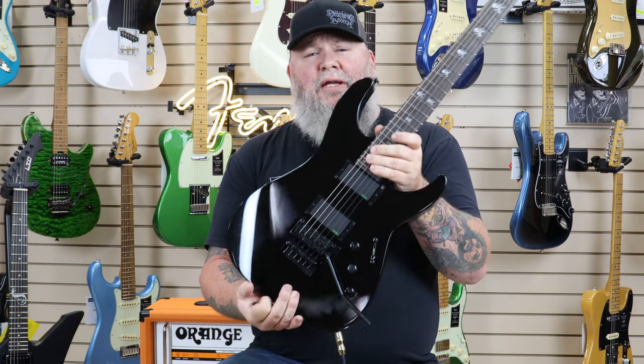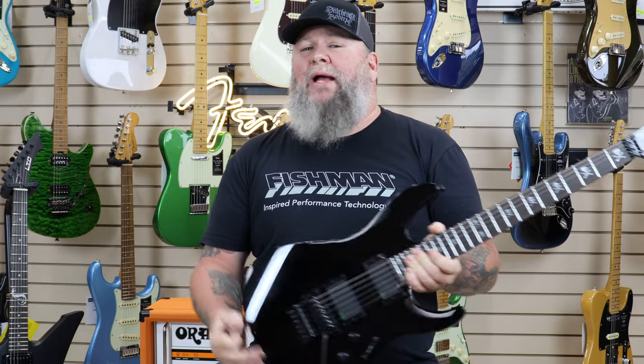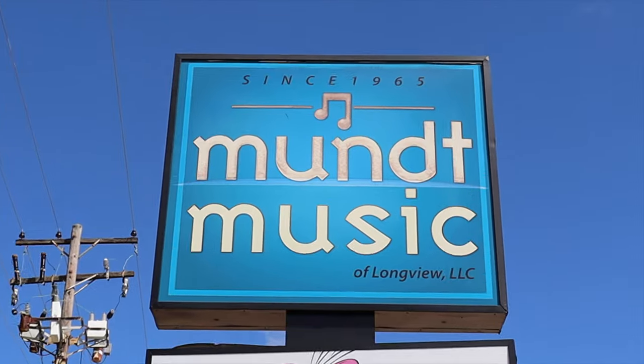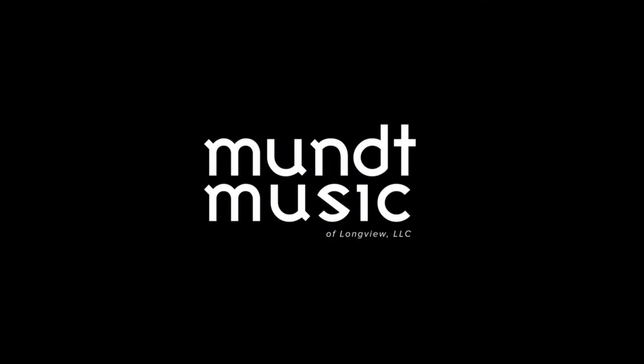I've got the Snakebite or the KH602 — $1,349, $1,399. www.muttmusic.com, 903-758-8872. Take care!